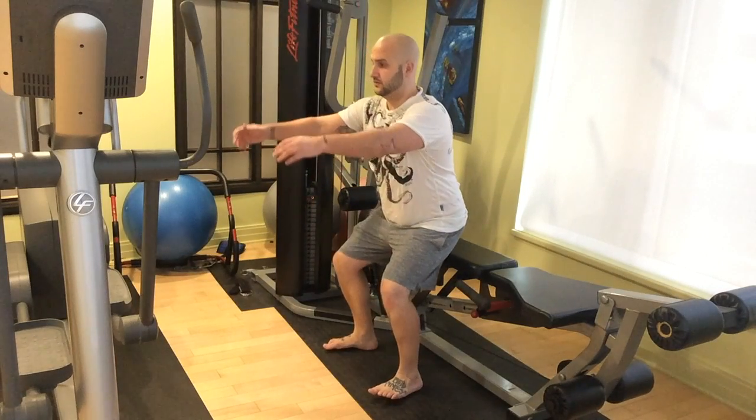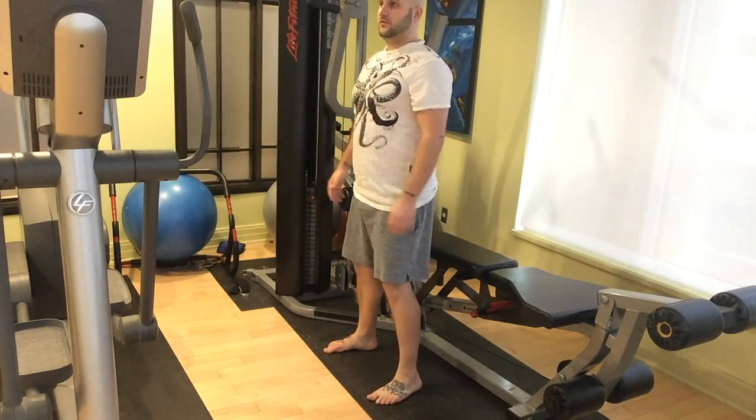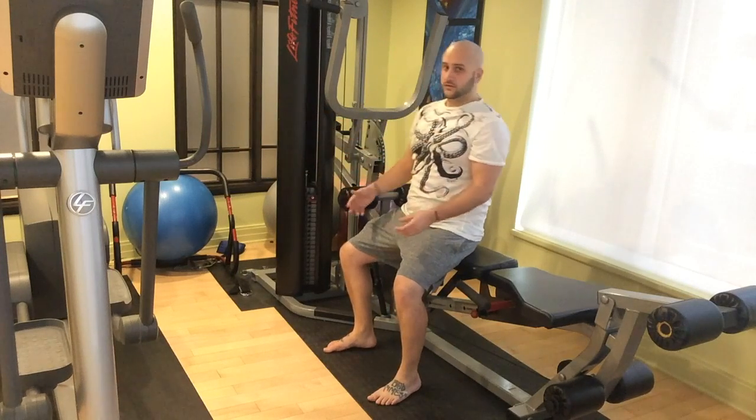If you're afraid to sit down and into the squat — like most people are because they have a fear of falling backwards — just place a chair or a bench behind you and stand a few inches away from it and sit back into the squat. If you fall back, it's no big deal because you can just sit down.